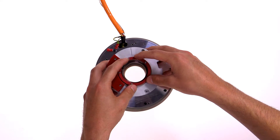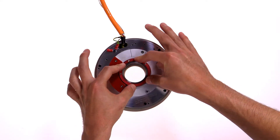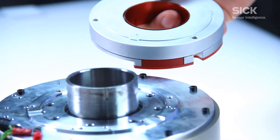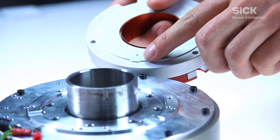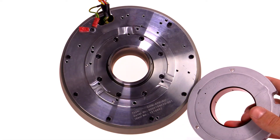First of all, the motor feedback system is pushed onto the motor shaft. The rotor is pressed carefully down by using four pressure points until it contacts the flange. Please make sure that the centering collar of the motor feedback system does not snap into the centering collar of the motor flange.